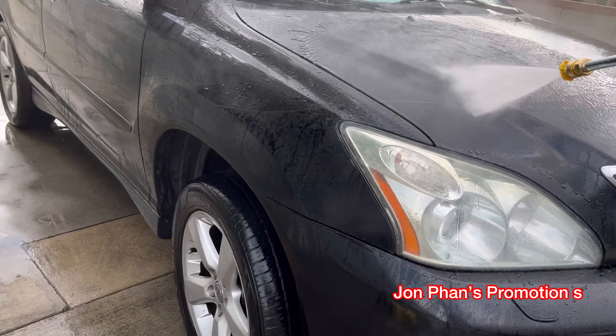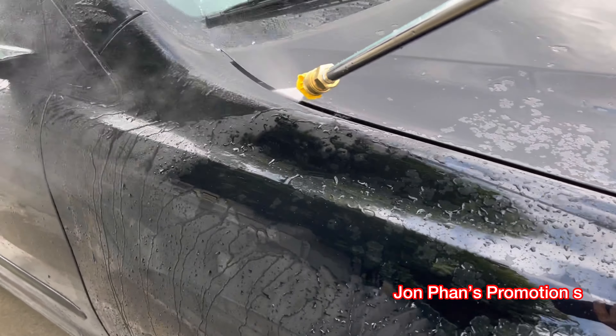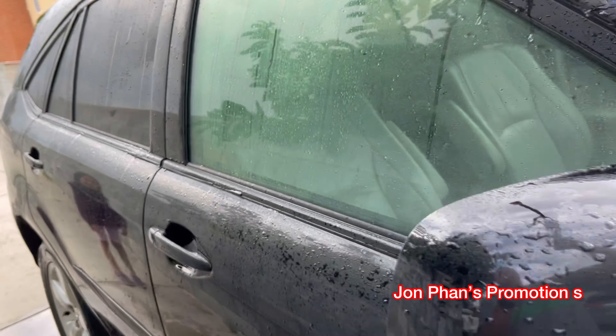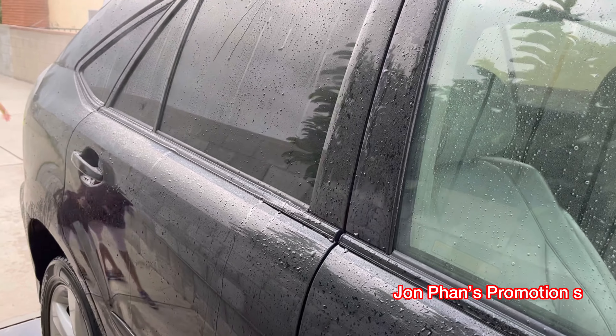Watch — once you start it, the power kicks in. It looks very strong. Get out of the way, you will get wet!